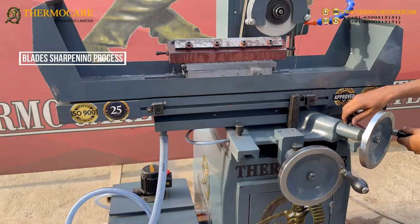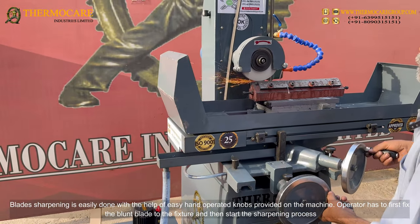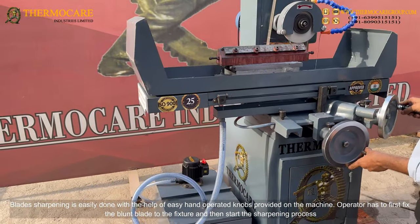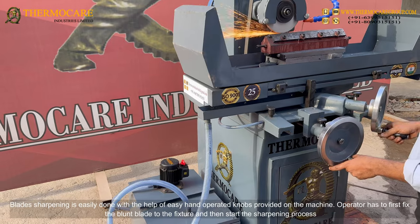Blade sharpening is easily done with the help of easy hand-operated knobs provided on the machine. The operator has to first fix the blunt blade to the fixture and then start the sharpening process.